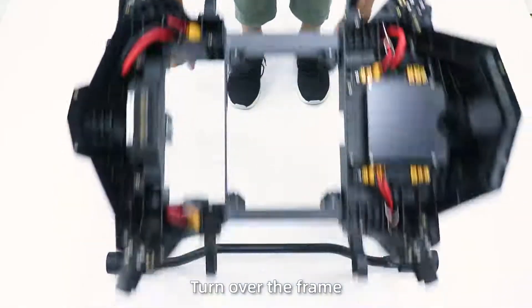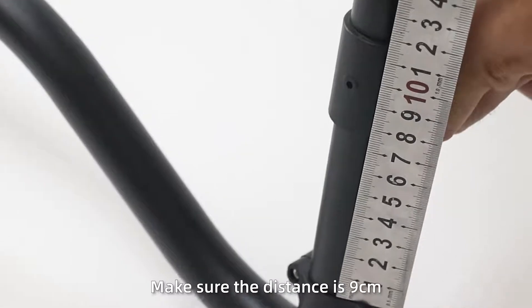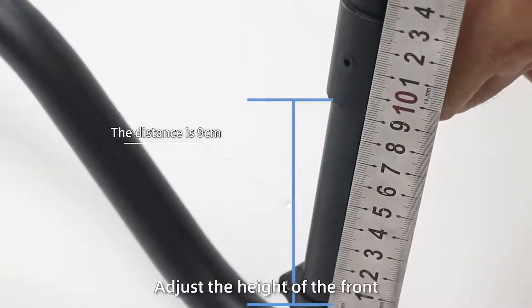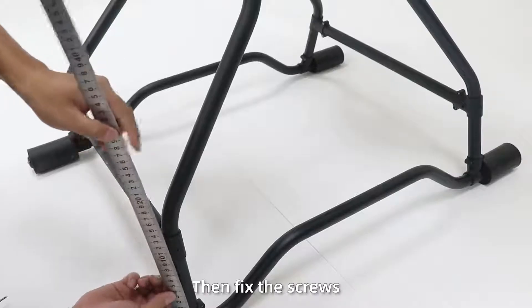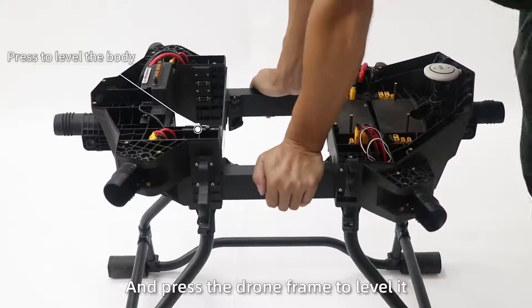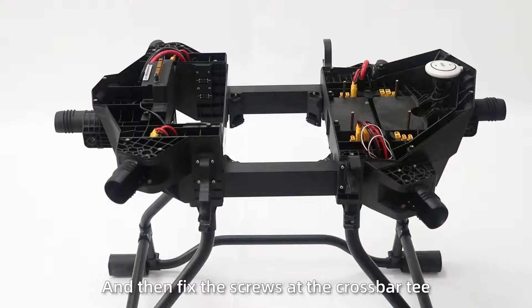Step 6: Turn over the frame and adjust the position of the radar crossbar, making sure the distance is 9 cm. Adjust the height of the front and rear radar bars, then fix the screws, press the draw frame to level it, and fix the screws at the crossbar tee.